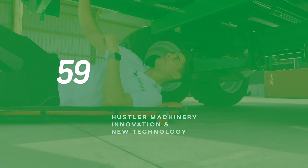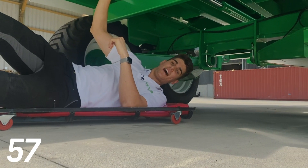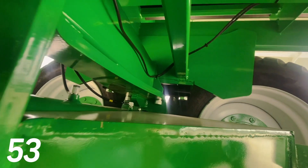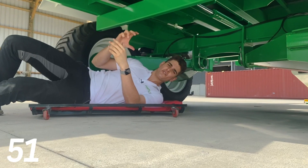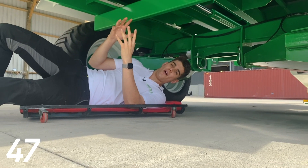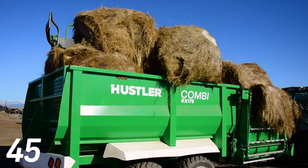Hey guys, welcome back to this week's episode. Today I'm going to be showing you how insanely tough Hustler's tandem axles are, with over 2,000 centimetres squared of pivot pin surface area and 100 millimetre diameter pins. These are the strongest axles on the market by miles and can hold up to 17 ton.